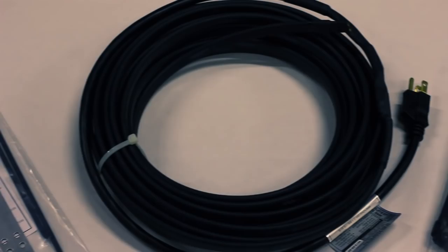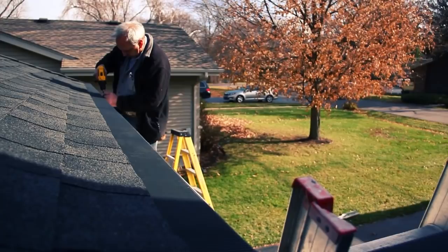Today we're putting together a raindrop heat cable system. Here are our parts: we've got the downspout hanger, the heat cable, and some zip ties.